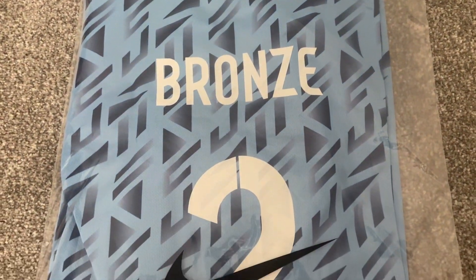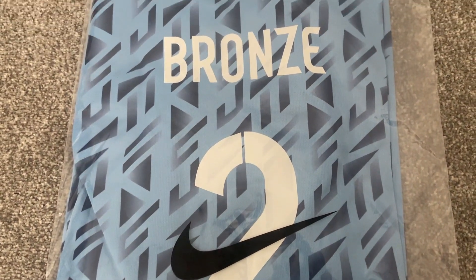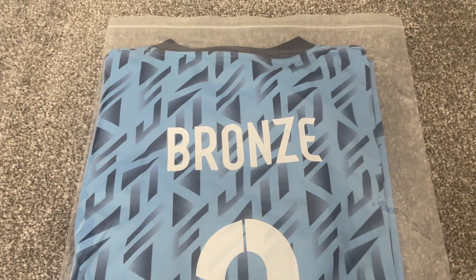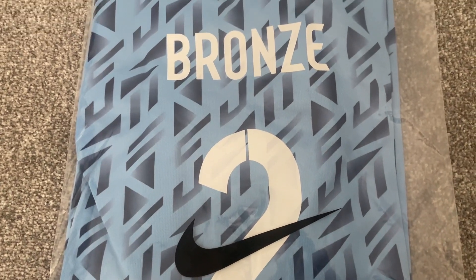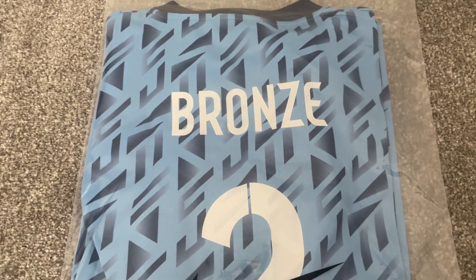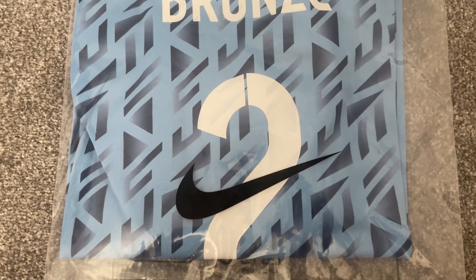Hi and welcome back to another football shirt review. Today we are looking at the Lionesses World Cup away shirt. This shirt has been purchased from zvbest.com and took seven days to arrive. I know it's seven days because on 17track, when you put your information in, it actually tells you from the moment it was dispatched to when it got delivered how many days it took.